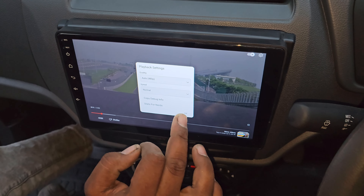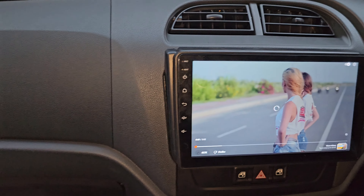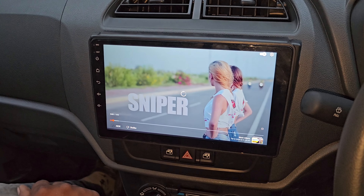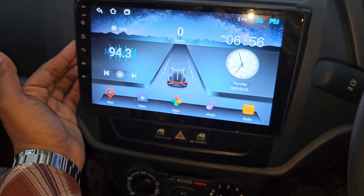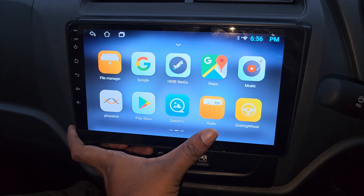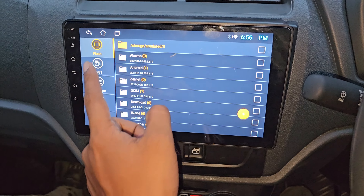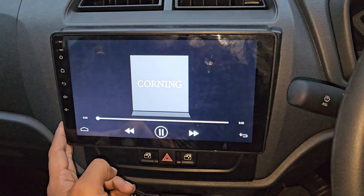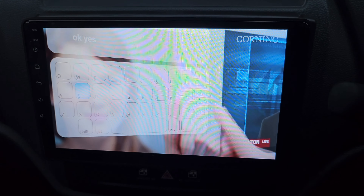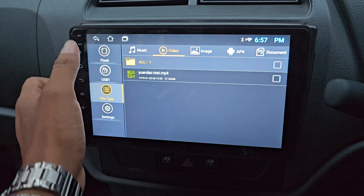The 9-inch display is installed in a separate frame. Inside the display, all controls are capacitive touch buttons, and an internal mic is also provided, so you can use hands-free calling. After installation, it gives a very premium class look — just like using your Android mobile phone. The picture and pixel quality is excellent, with full HD resolution for video playback. The colors look very sharp and vivid, making this a very good Android device quality-wise.